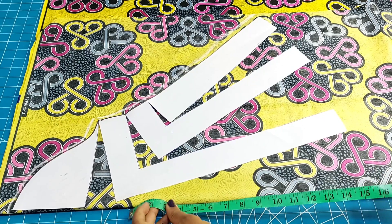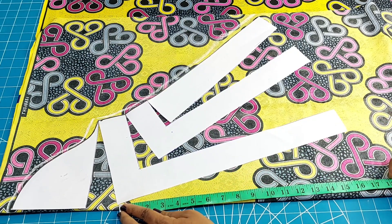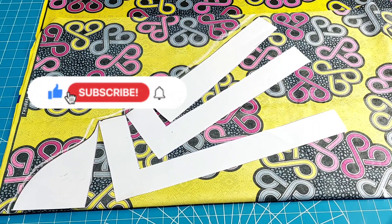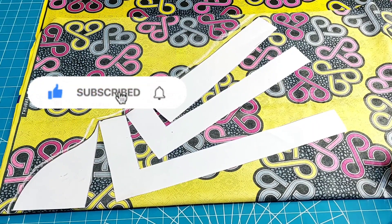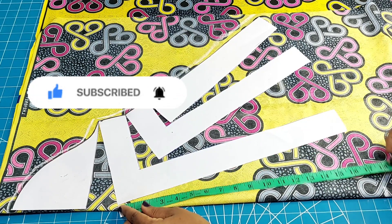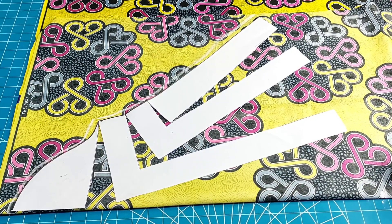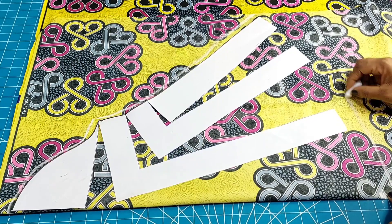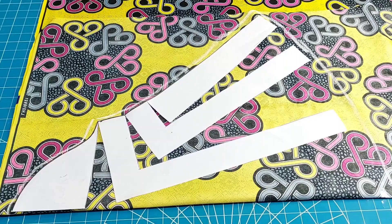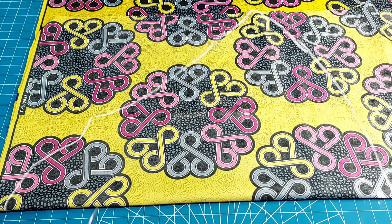I'm taking measurements — I got 17 inches there, and I'm also taking 17 on the other edge. I've marked it with chalk. I then marked one and a half inches down from that chalk mark, and that is where I started tracing from. I connected it just the way you can see on the screen, then removed my pattern.